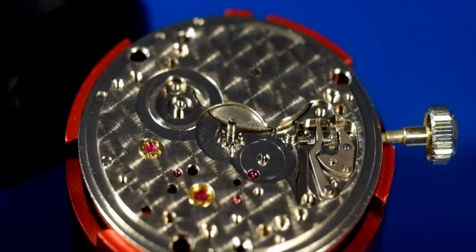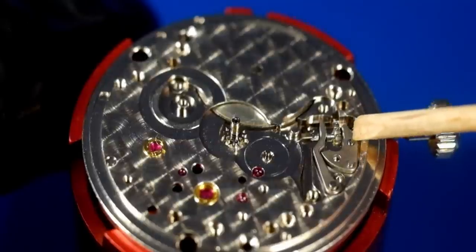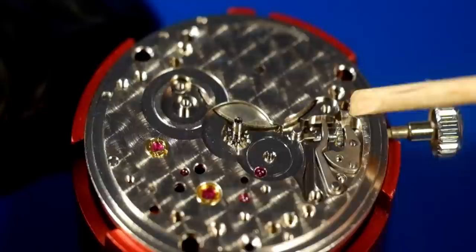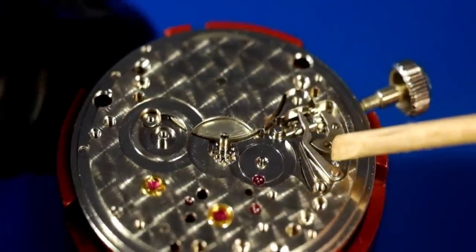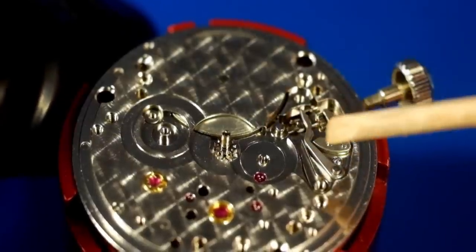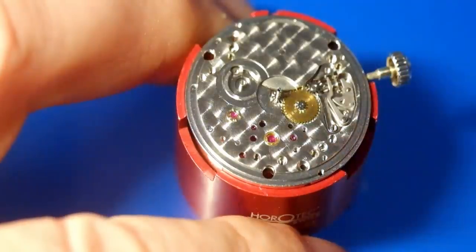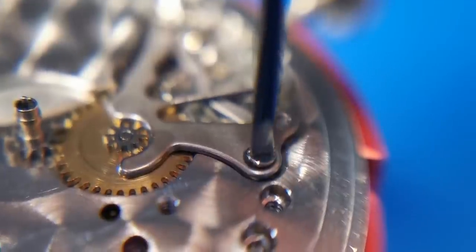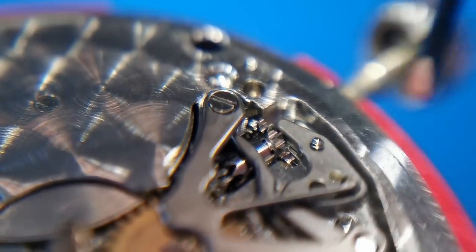I've skipped ahead slightly: I've popped in the setting lever — it's a little bit fiddly because you have to put the screw in from the other side. I've also put in the sliding pinion, the sliding pinion yoke, the winding pinion, and the stem. There's a little spring which keeps the sliding pinion yoke pushing against the winding pinion unless you pull the stem out. Back on with the minute wheel, securing down the keyless works with the setting lever jumper spring and two retention screws.